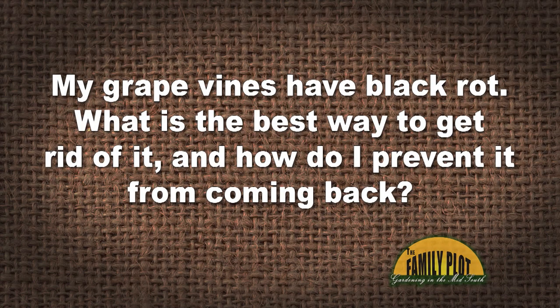My grape vines have black rot. What is the best way to get rid of it and how do I prevent it from coming back? This is Jamie from Carriers, West Virginia.